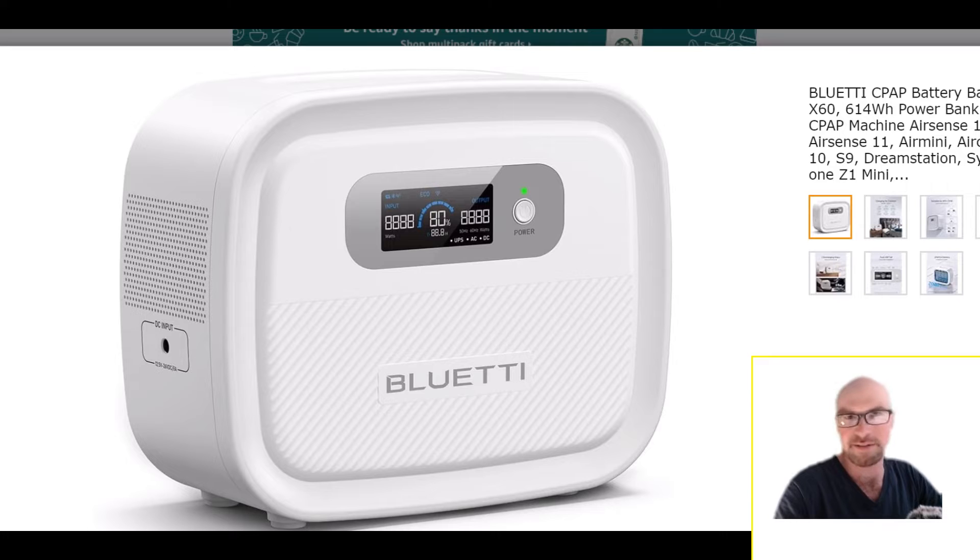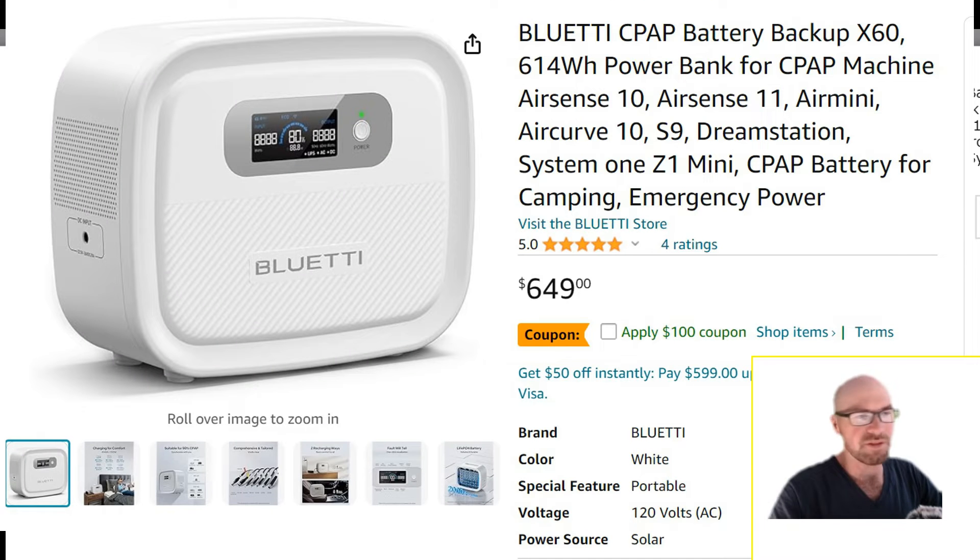Just quickly on design: they've gone with a stark white, very simple and basic look. It does give it that medical device appearance, which I guess makes sense given what it's for.